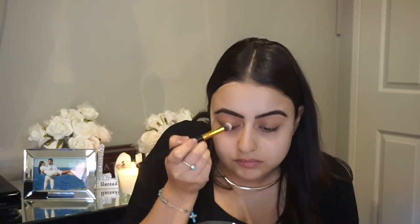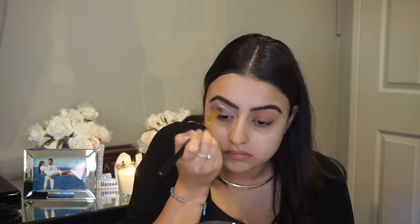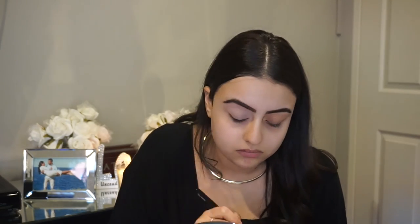I already did my eyebrows off camera, so now we're just going to jump in and start with our eyes. I'm placing all over the eyes with the MAC Painterly Pot — this is to stop eyeshadow from creasing.